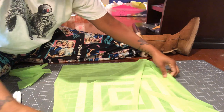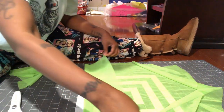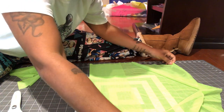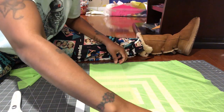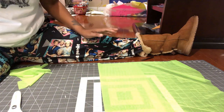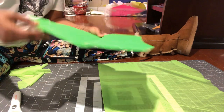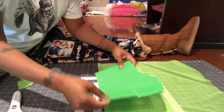I will suggest that you fold your material. The reason why I say fold it is because it's open wide, but if you fold it then it's folded.